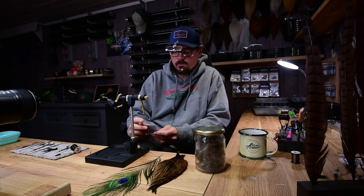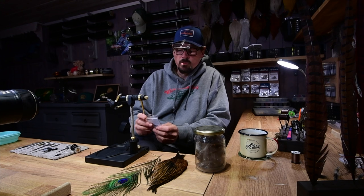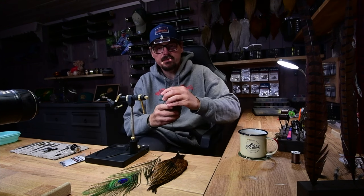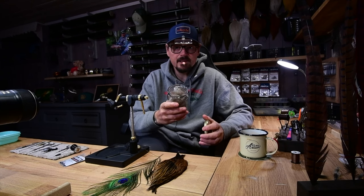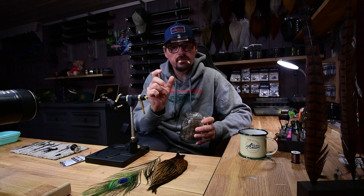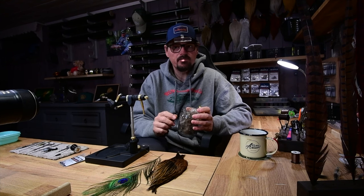I tie it on RX FY 500 and 502 — that's the hook I'm using. CDC feathers, natural CDC feathers, dense feathers, can use a little bit three to five centimeters long, and they have to be dense feathers to get the right proportion on the fly.